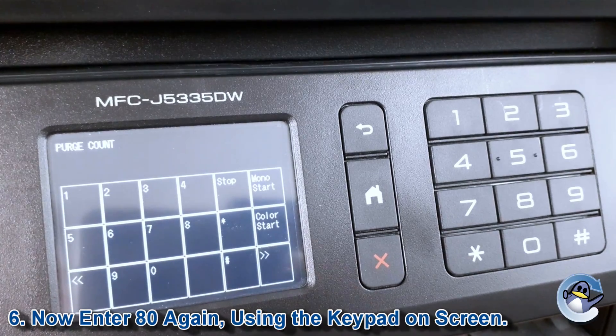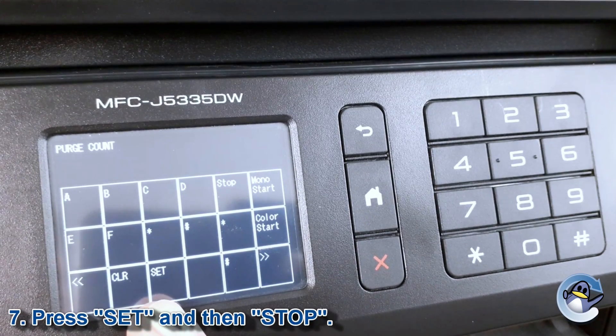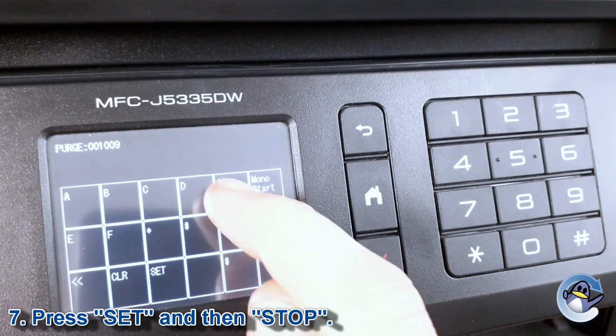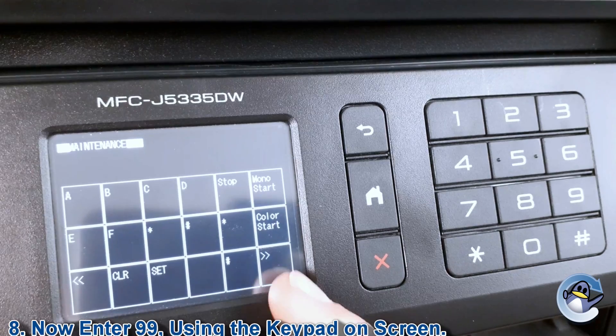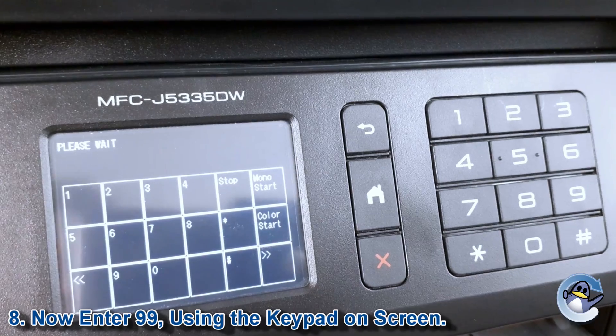Go back to your numbers and hit 80 once more, then scroll to 'set'. Then press the stop button at the top, navigate to your numbers, and hit 99 to get back to your main menu.